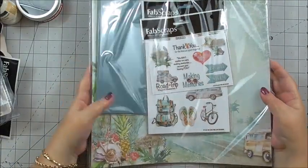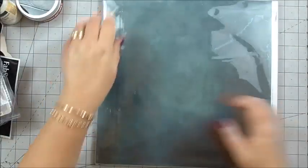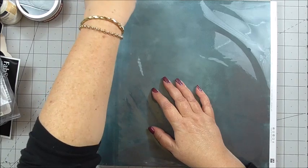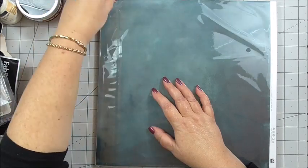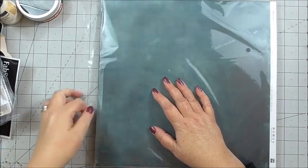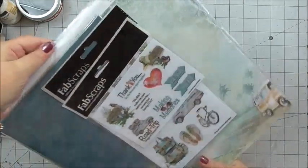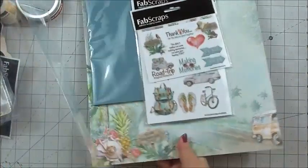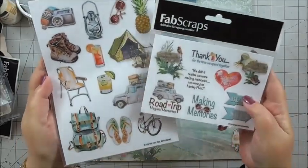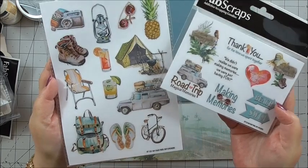And then the all-important cardstock. I can honestly say I've not seen this so I'm quite excited. We've got the 12x12 cardstock and we've got the 8x8 — I can't remember how many there are going to be so we'll have to go through them together. We've got two sheets of transparent background stickers that are going to work for all of your projects.